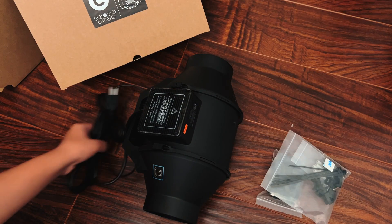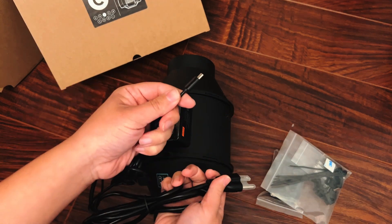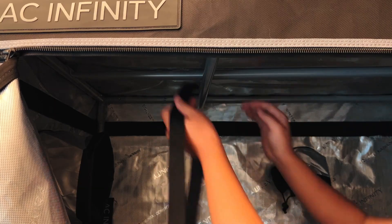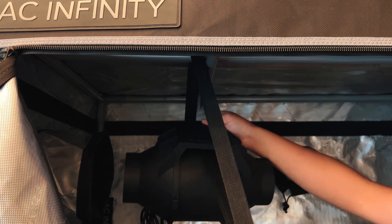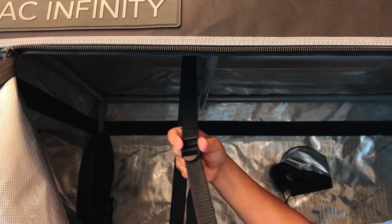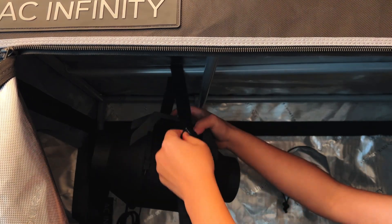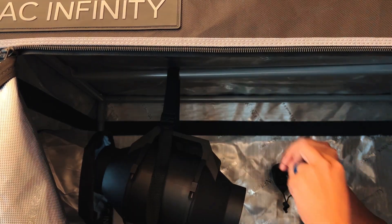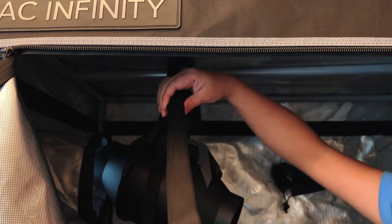The inline fan comes with a universal infinity system cable attached to it that allows it to be controlled by the controller 69. To get the inline fan in position, pass the included strap through the mounting bracket of the inline fan before locking it in with the strap adjuster. Adjust the length of the strap until the inline fan is at the desired height, and then to balance out the weight, install the second strap at the other end of the mounting bracket.